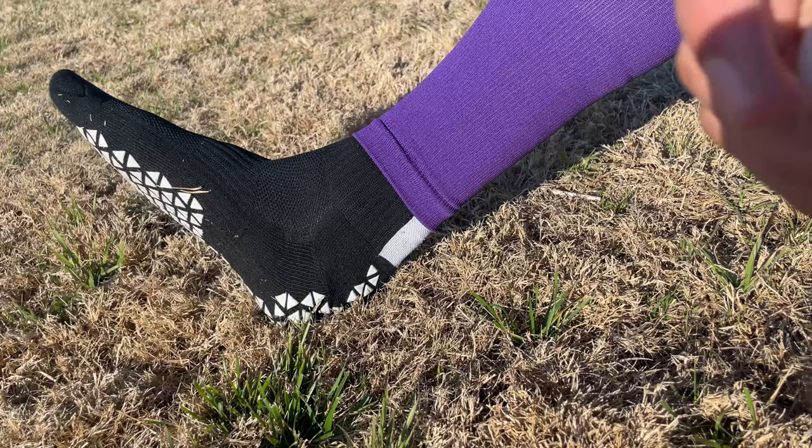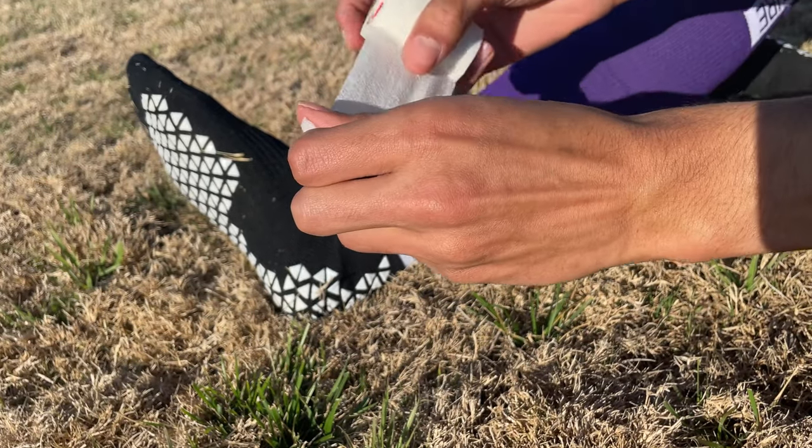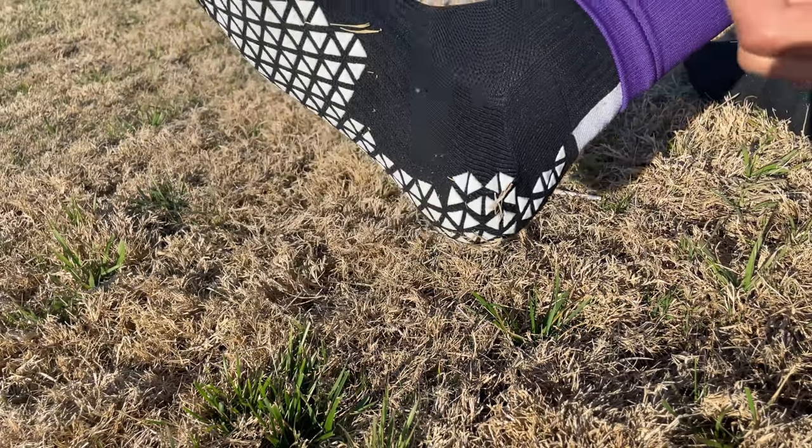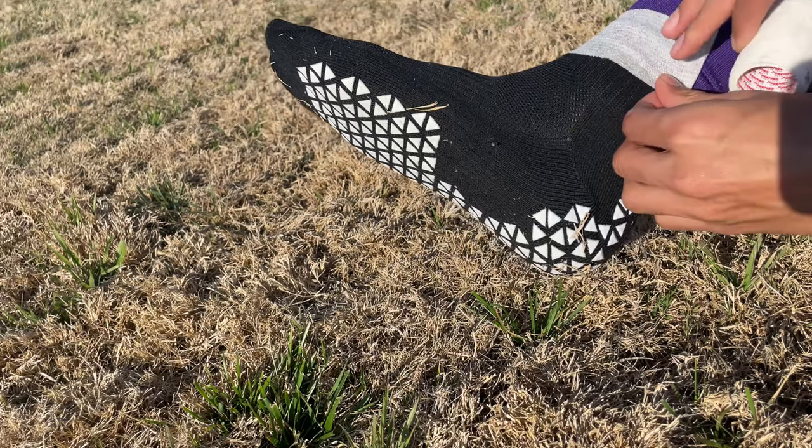Some people like to use tape on tube socks that they bought, and while I think it can work, I don't see the point of using it. Again, it's a personal preference thing, but it's not necessary.